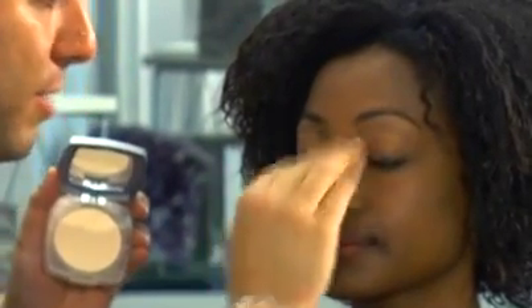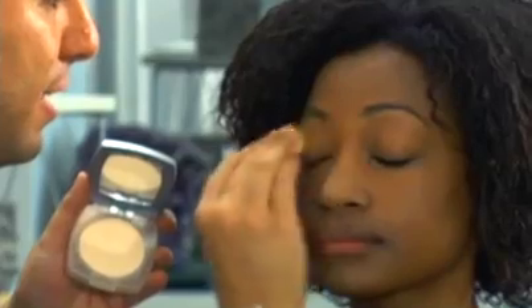Even when I applied it, it looks white on the skin, but you'll see as I blend it out it's completely translucent, completely invisible. I'm also doing a little bit on the eyes because we're going to add some makeup there, and you want to set the concealer.